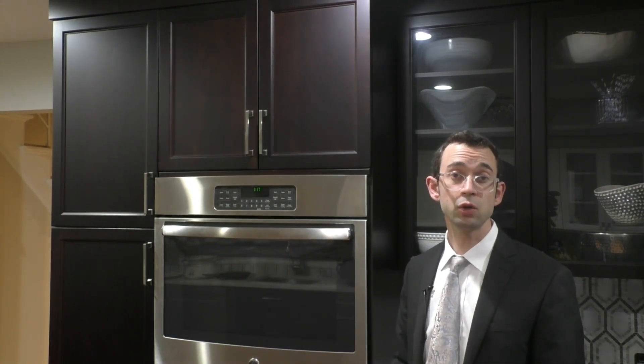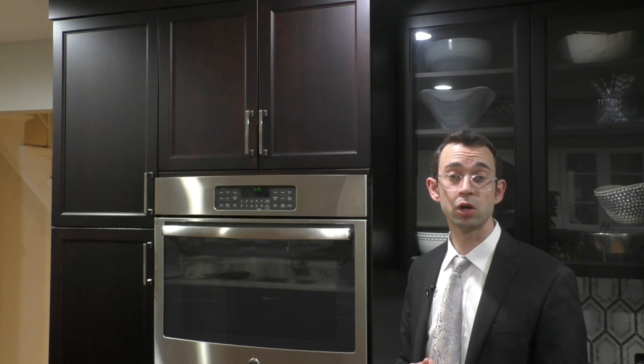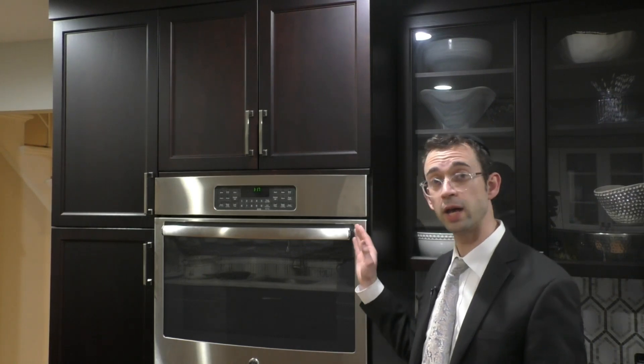If one is using a convection microwave oven — which is in a certain sense a combination of a microwave and a real oven — the convection microwave actually circulates heat as well, so in that case it could actually reach the temperature of a libun kal and should therefore be treated like a conventional oven.